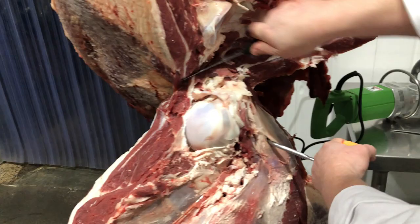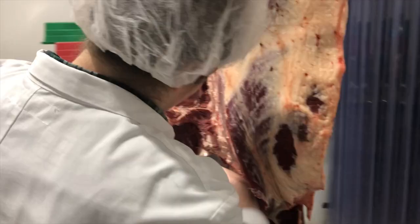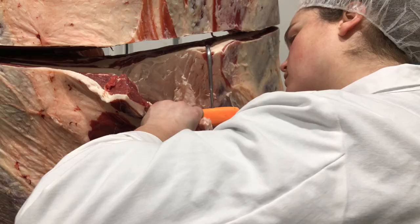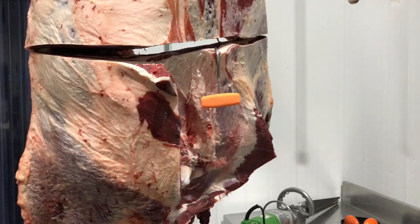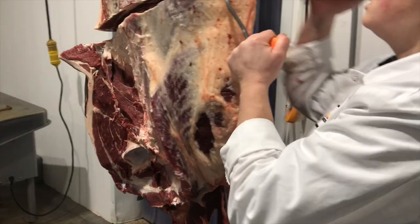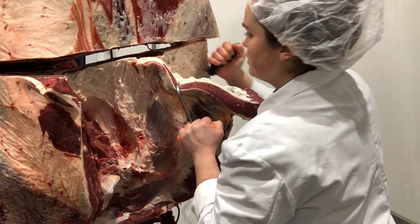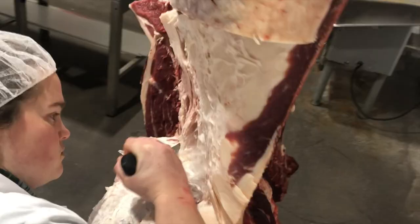So I'm going to pull the teres major out right now. I like this little steak — it's really good to marinate and grill and chop it up and put it on a salad or something. The teres major. And this triangle piece right here is a brisket, which is good for roasting, smoking, you can corn it, braise it, grill it low and slow, or cut it up for stew.